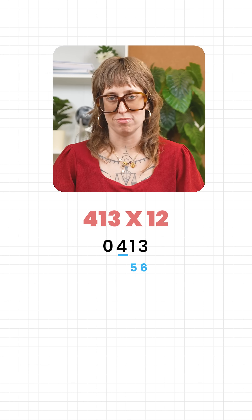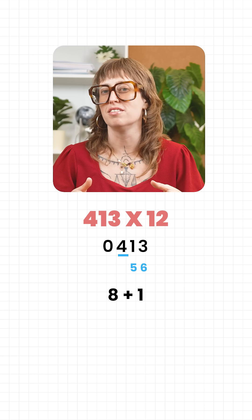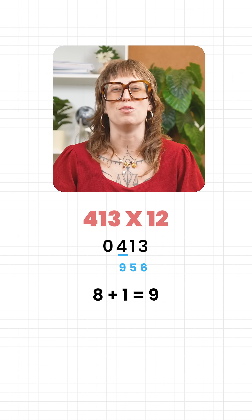Now the digit 4. Double it, which is 8. Add its neighbour, that's 1. So it makes 9. Write down 9.